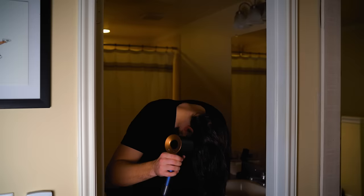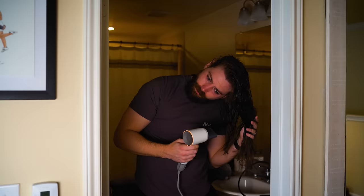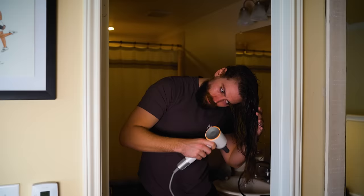The Dyson creates about 77 decibels of noise, comparable to a car driving 65 miles per hour about 25 feet away — not super quiet, but not super loud. The Leifin claims it's quieter at 59 decibels, but to me they sounded about the same. Honestly, the Leifin actually sounded a little bit louder to me, so I don't know how accurate their claim is. Here's a quick sound test so you can hear them both.